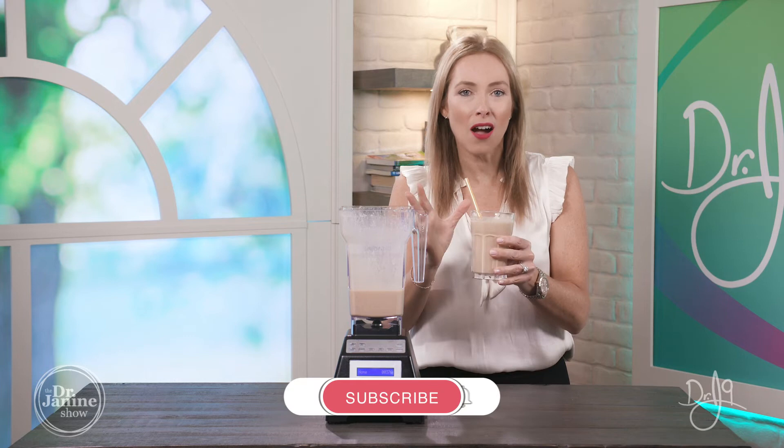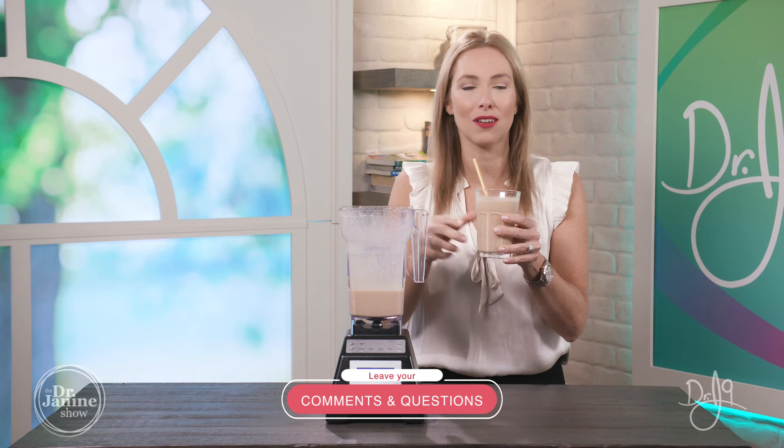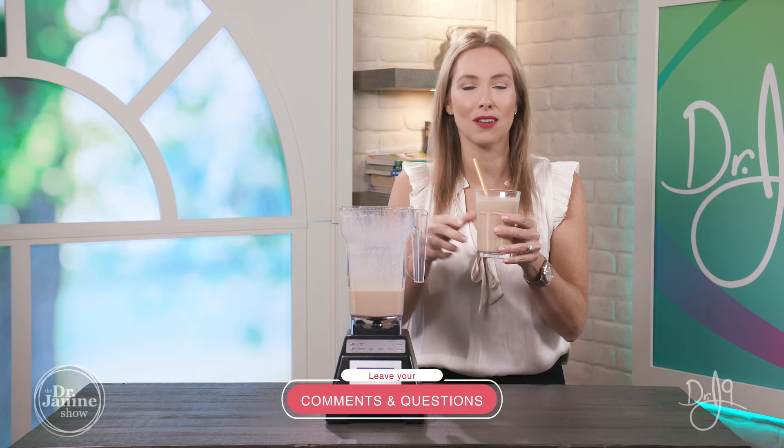For more recipes that I've shared, please check out my playlist called 'Healthy Recipes.' I'd love to hear from you — when you try this at home, please leave your questions and comments below. I would love to hear how much you love it and how this is helping your leaky gut. Thanks for joining me today.